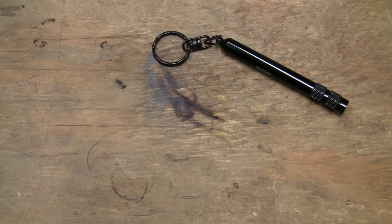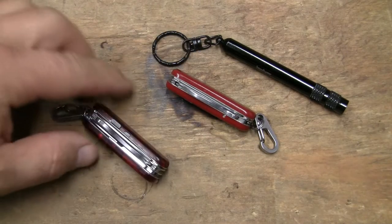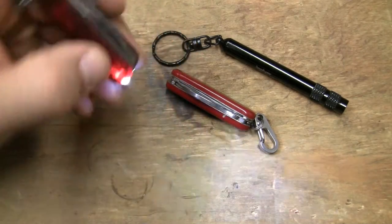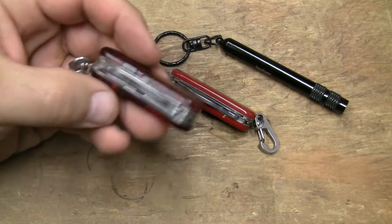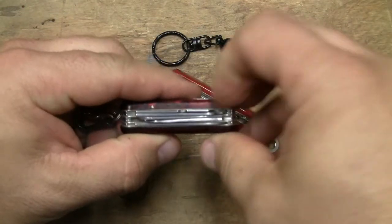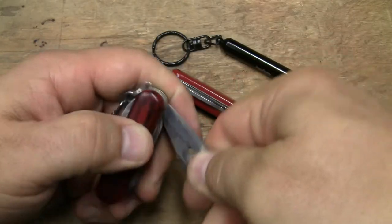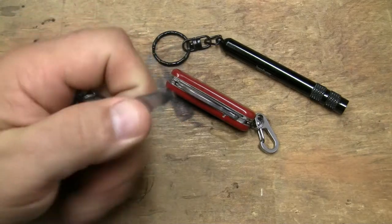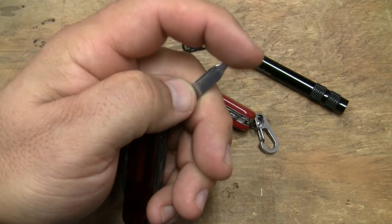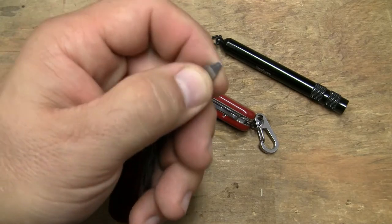What I wind up using all the time are these Swiss Army knives. This is the Night Watchman, and this is the ever-loved Midnight Mini Champ with the white LED light. Why do I love these things? They have a magnetic Phillips screwdriver and a standard screwdriver. You can tune this screwdriver up by running it across some light sandpaper and making that a very precise tip on it.